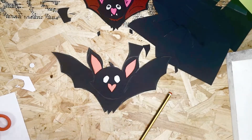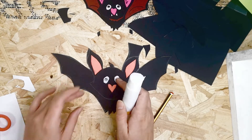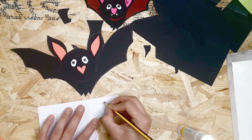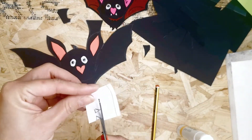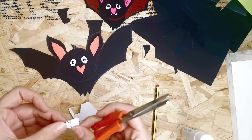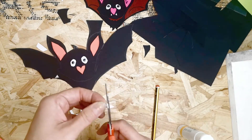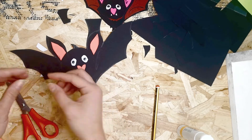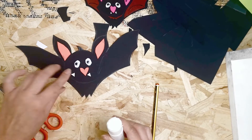Go ahead and glue the eyes right on there. Then draw some pointy little teeth. The teeth are quite small to cut out so just watch your fingers, and stick them in place where you want them. Maybe you want them a bit bigger — whatever you think. Once you're happy, stick those down.